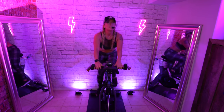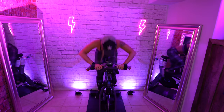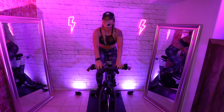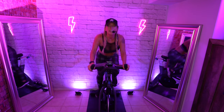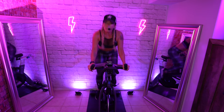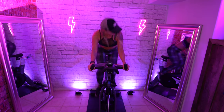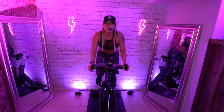Double up. Come on. Hold it — don't stop. Stay on that rhythm.